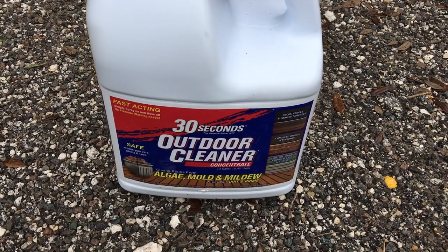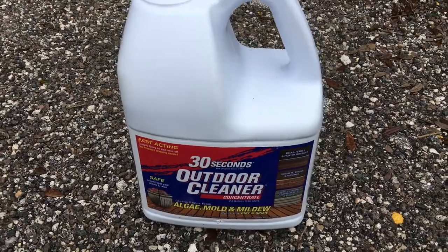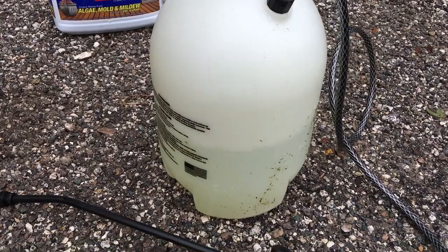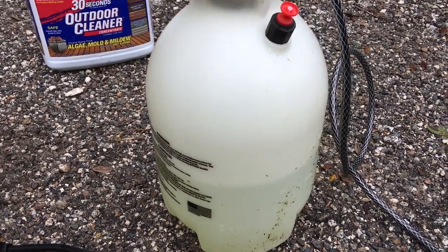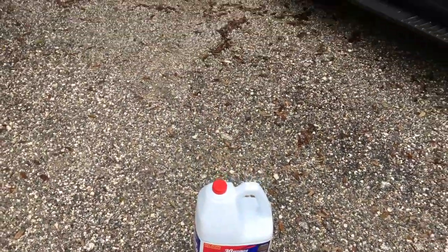I'll go ahead and show you what it does — it's been very impressive. This is the two-and-a-half gallon bottle I just got. I've gone ahead and put that in a sprayer and mixed it 50/50 with water — it says one to one with water. Then all you have to do is spray it on the surface. In this case, this is the surface — you can see it's really, really green.